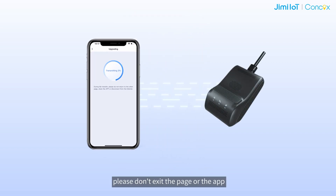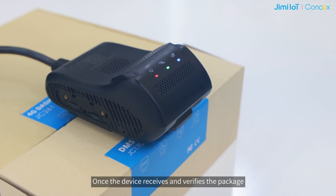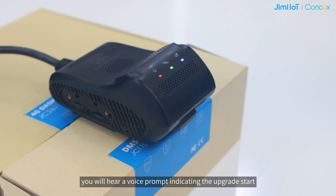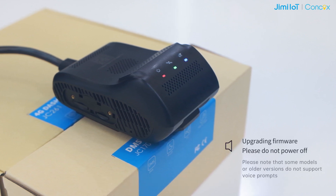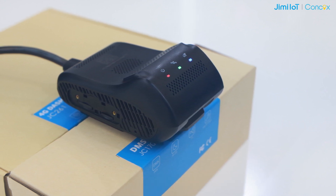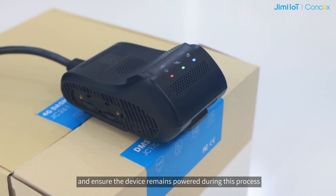During transmission, please don't navigate away from the page in the app, otherwise the upgrade may fail. Once the device receives and verifies the package, you will hear a voice prompt indicating the upgrade start: "Upgrading firmware, please do not power off." Please wait patiently for the process to complete and ensure the device remains powered during this process.